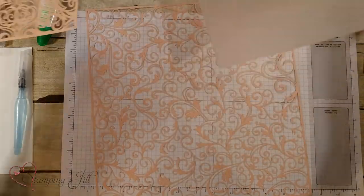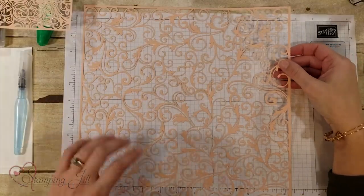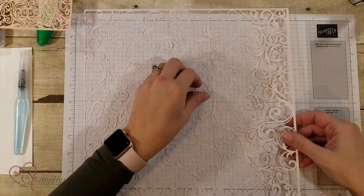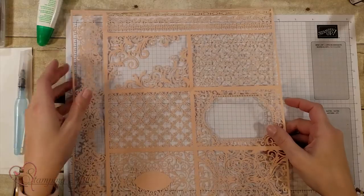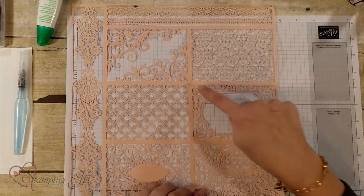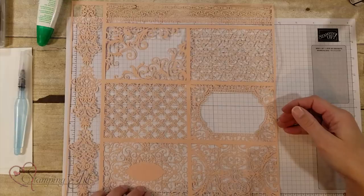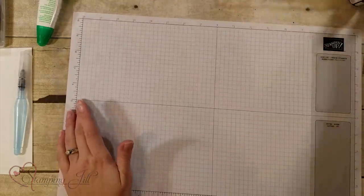The laser cut specialty paper comes with two different designs. The first is a 12 by 12 sheet with really pretty detail — on one side it's Petal Pink and on the other side it's Whisper White. The other design that comes in the pack are little overlays for cards; they fit a three and a half by five inch card front. There are also borders you can cut out and use, and those are also Petal Pink on one side and Whisper White on the other.